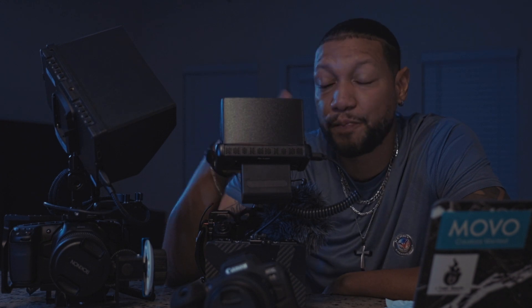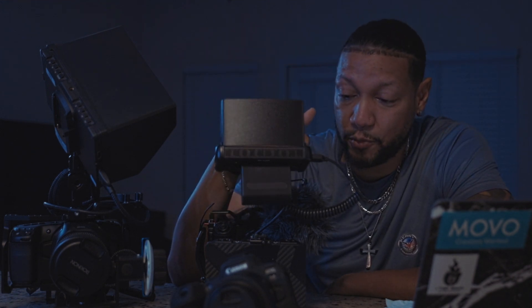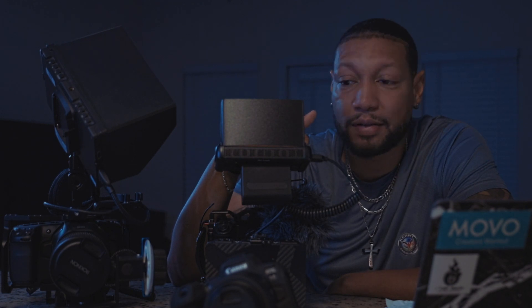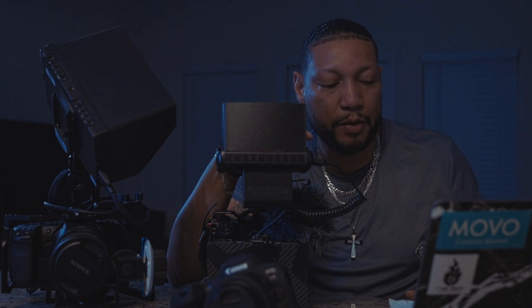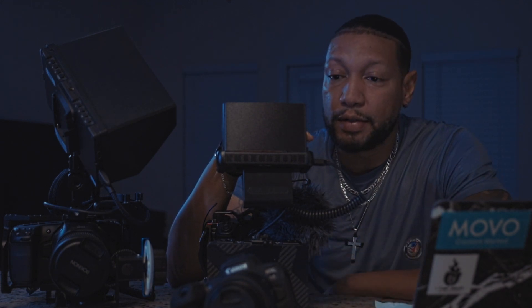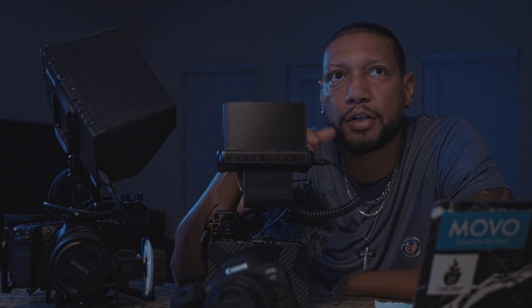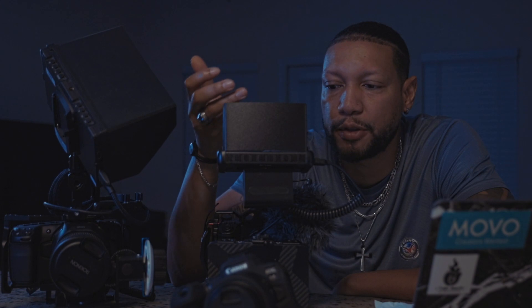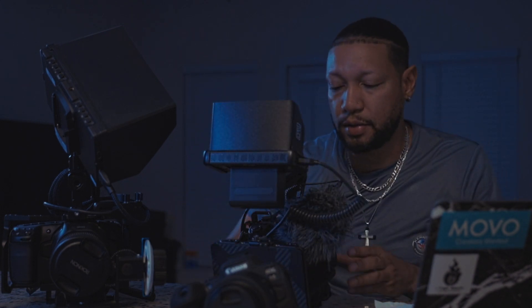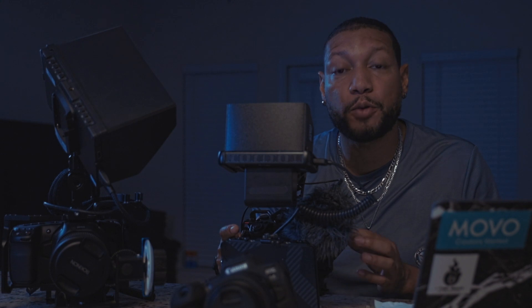It shoots 6K as well, just like the Blackmagic does. It does every job. I've been using it a lot recently for a documentary film I've been working on. This camera does not overheat — it has cooling in it as well. I shot for two days out in the heat with no worries whatsoever. The battery life is real good. It gives up to two hours and 49 minutes of run time, depending on what you're shooting, and that's shooting at 1080.